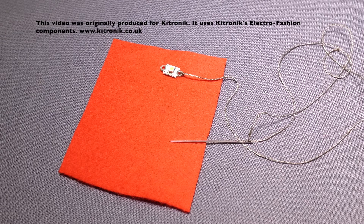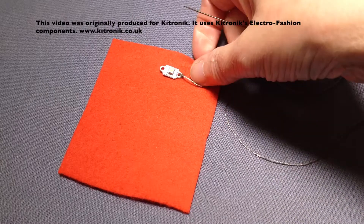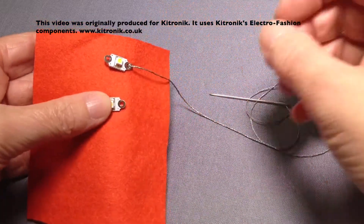I also tend to start with the negative side of the circuit and stitch that before I stitch any of the positive side. Here I've oversewn the first LED into position on the negative side, and I'm now going to put the second LED below it.